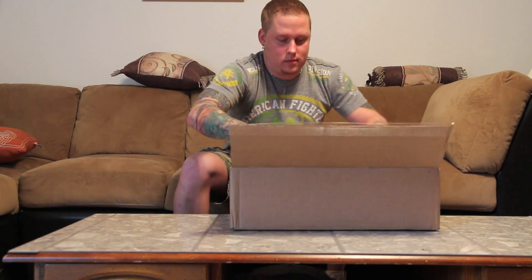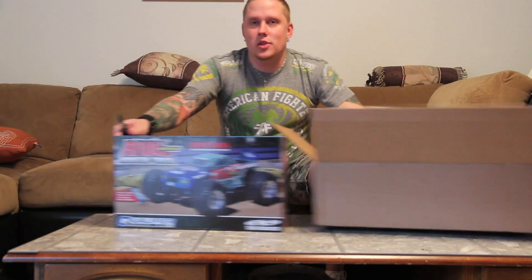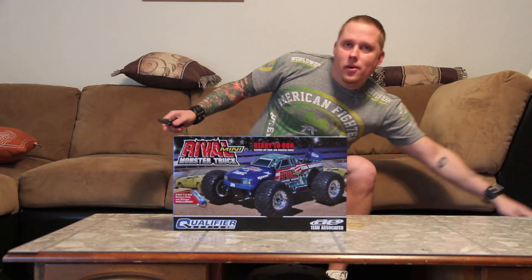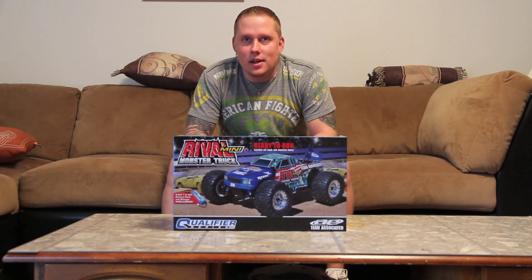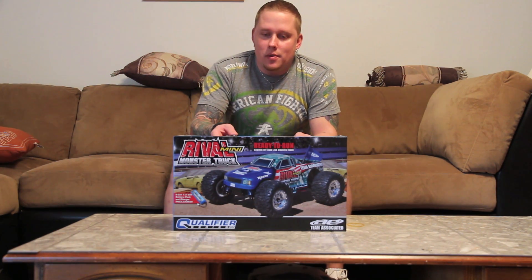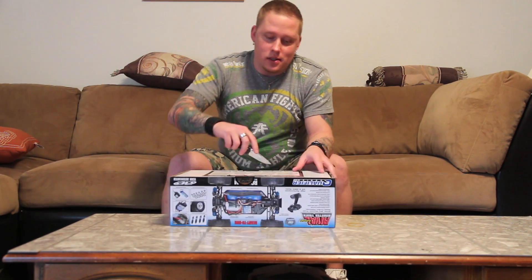I got the Team Associated Mini Rival. We all know it's actually not a new release - it is a re-release of the RC18T. I'm going to open it up and I think it's not belt driven, so I think it's like the older ones that were actually better with the drive shafts, and there are tons of upgrades I'm going to put on this thing.